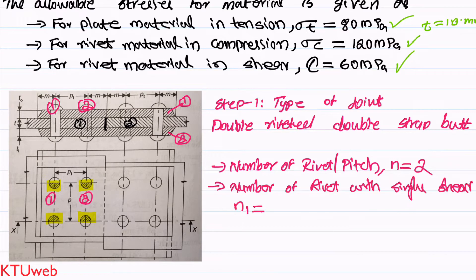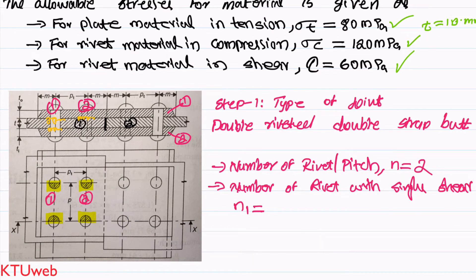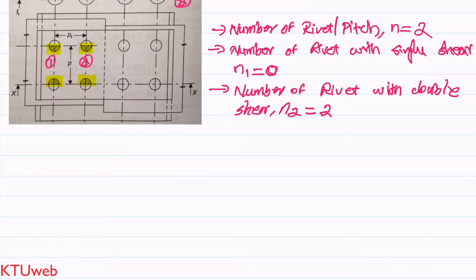We have to find the number of rivets with single shear. This is a butt joint — when you look at this joint you can identify there is no rivet with single shear. If you take this rivet, it has two shear planes, one here and another here; the next rivet also has two shear planes. So there is no rivet with single shear: n1 = 0. For double shear, for a double strap butt joint both rivets have two shear planes, so n2 = 2.